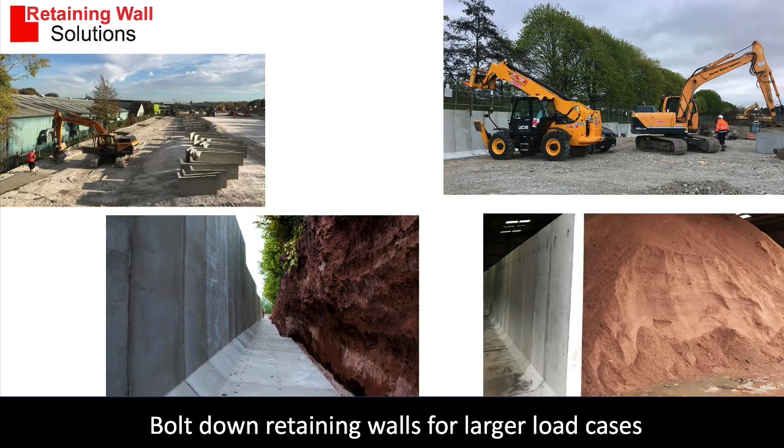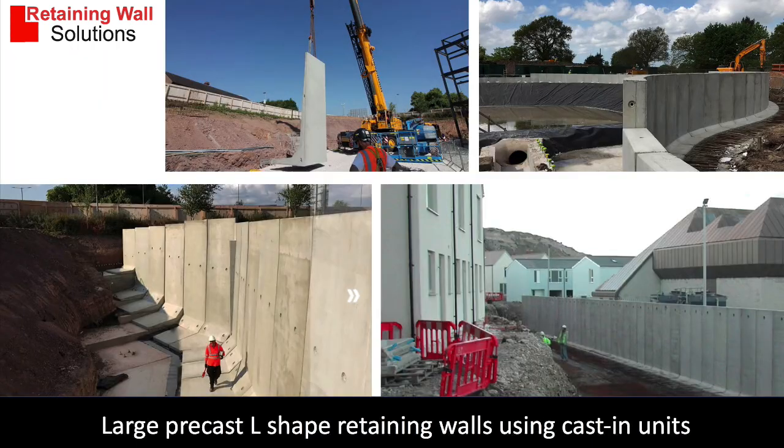These are bolt down retaining walls for heavier loads — they're actually bolted down onto a concrete slab. And this one is cast in situ; these are heavy-duty retaining walls and as you can see they can be quite large.